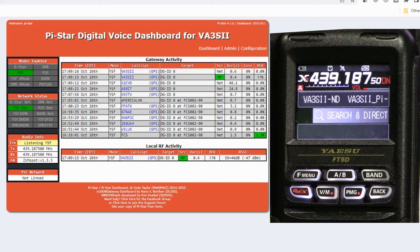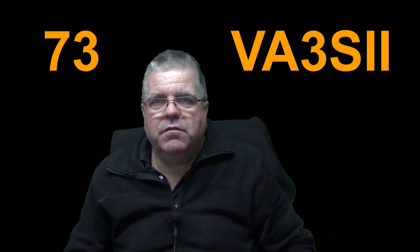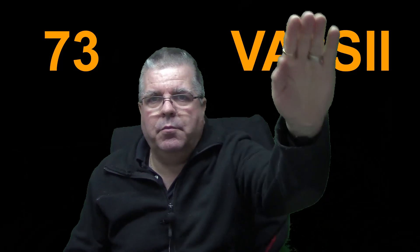And there we are — disconnected again, flashing on and off showing it's disconnected. It's as simple as that. I hope you enjoyed the video. If you like it, leave a comment below and a thumbs up. Thanks for watching — VA3SII, bye bye.